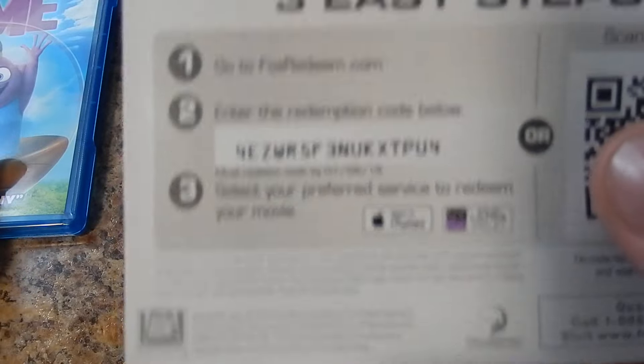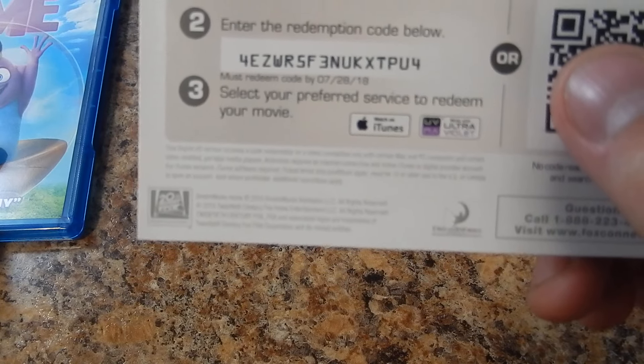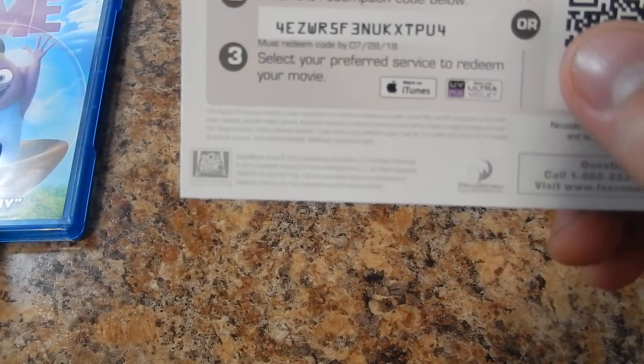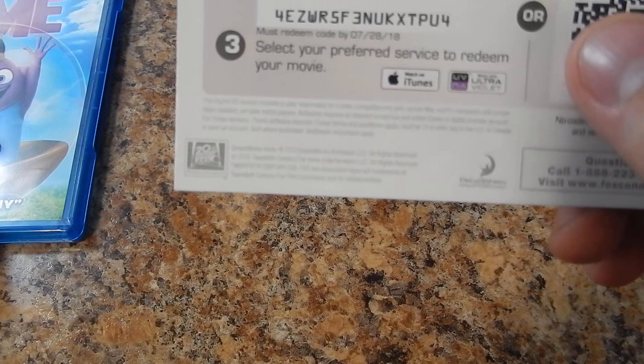This is the Party Edition. So, what you've all been waiting for — here's your code: 4EZWR5F3NUKXTPU4. That's 4EZWR5F3NUKXTPU4.